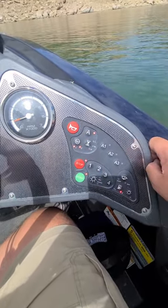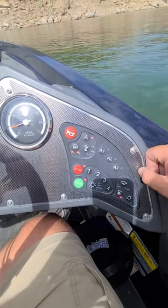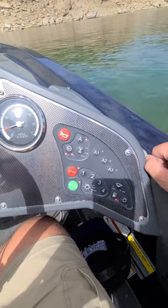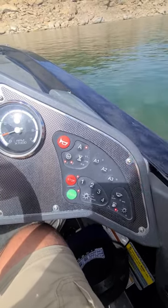If you have oxygenators, that's what the A is for — that's for the oxygenators. I didn't know, had to make a phone call to figure all this stuff out. Just thought I'd make a video and maybe help some guys out.